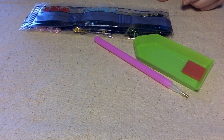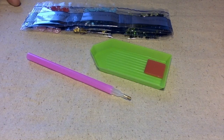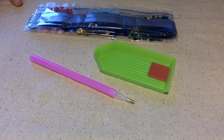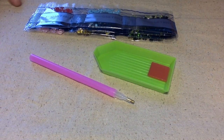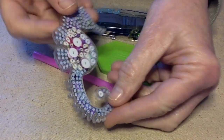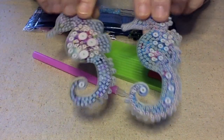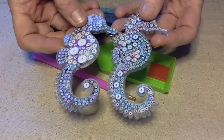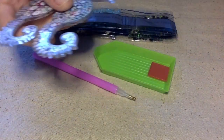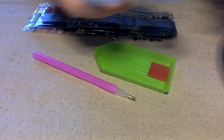Hello everybody, this is Terry Jeanette with the Tapping Flamingo. Today we're going to do a little bit of diamond painting from some things that I got from my friends over at New Craft Day. We are going to make these really pretty seahorse little charm thingies — they're little pendants with some crystals and glass beads that hang down.